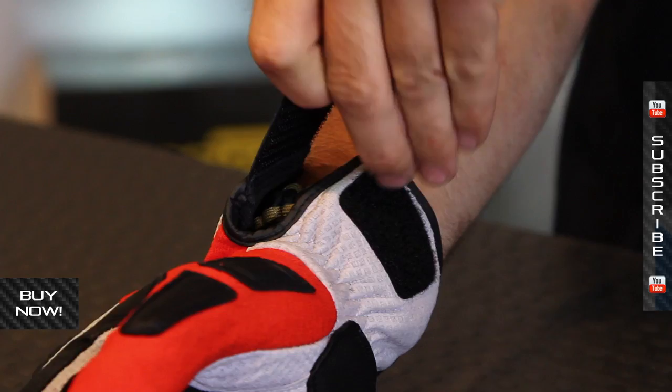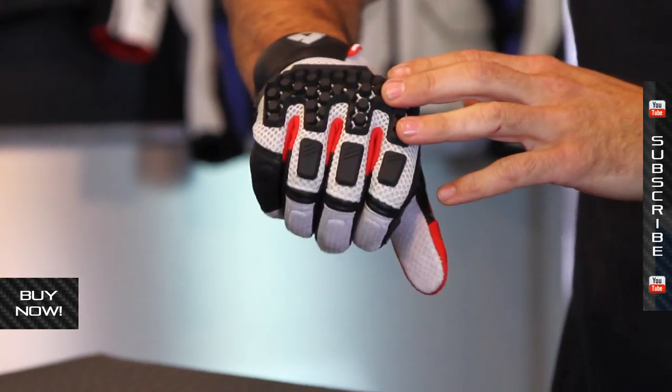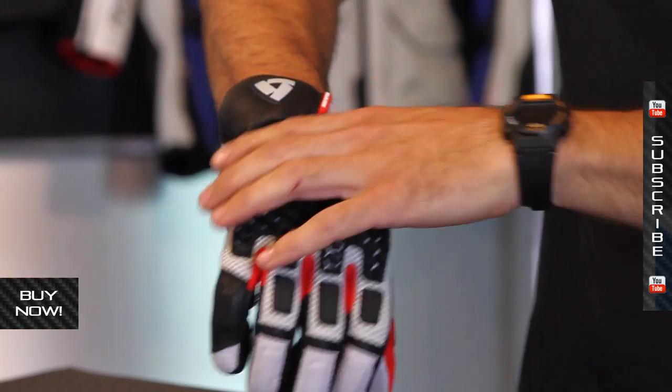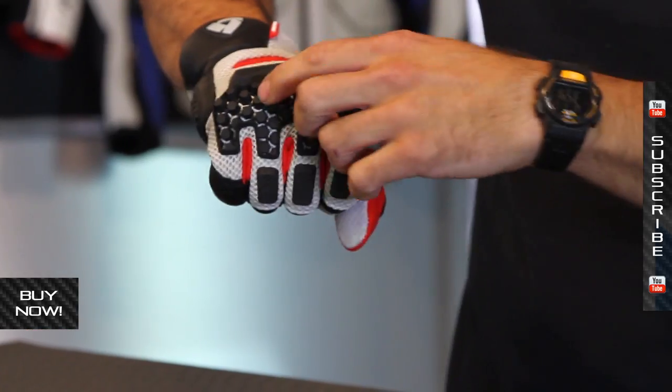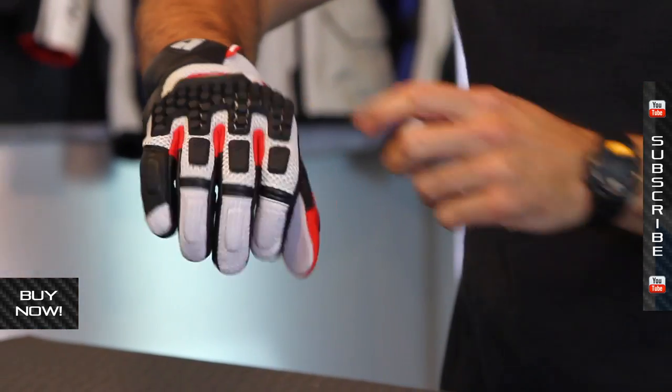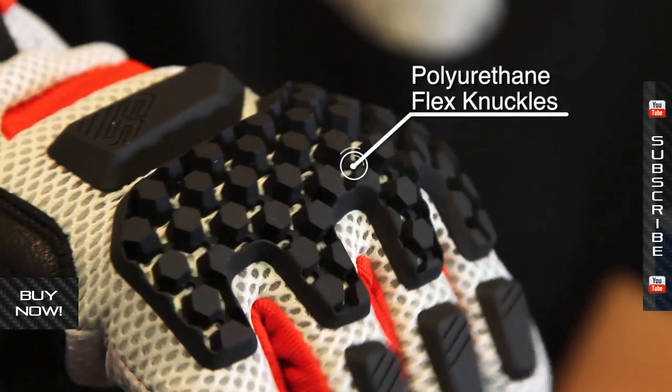The closure system is a simple one-piece velcro — super comfortable. You can see the flexibility here on the back of the hand, and airflow all through the mesh. This is the polyurethane coated rubber with small hexagonal dots, and they're built to move and allow your knuckles to flex underneath them.